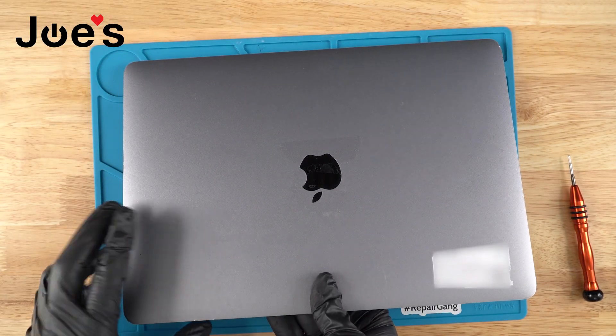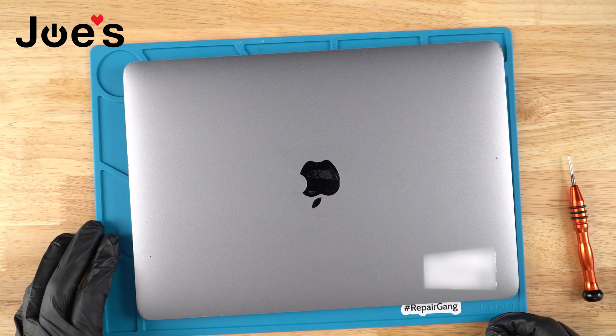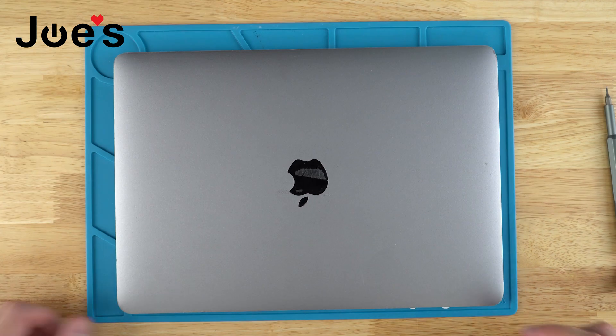All the tools I used are available on our website — the link is in the description below — as well as all kinds of Apple MacBook parts. We also offer a mail-in repair service, so if you're uncomfortable doing the repair yourself you can fill out the repair form on our website and send your MacBook in for a repair. Thanks for watching.